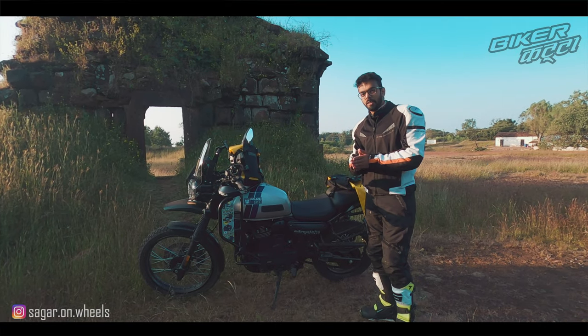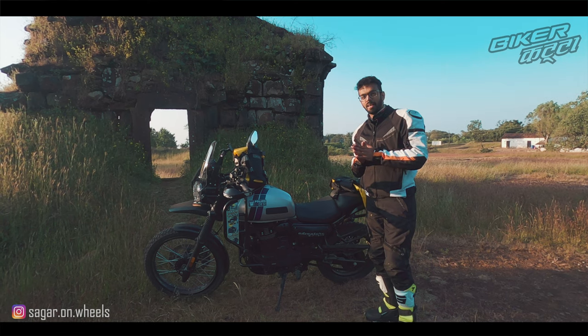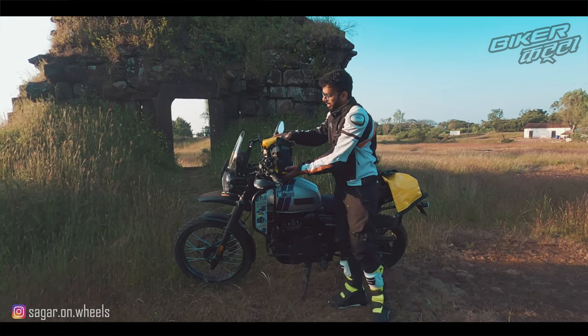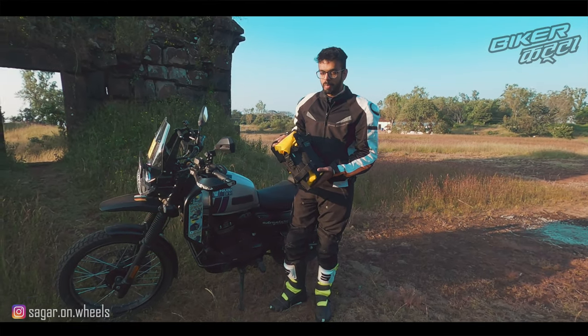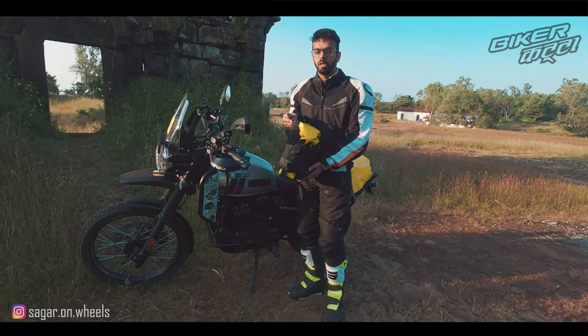Welcome to another video on Sagor on Wheels. Today for my motorcycle I have a new product — the Dirt Sac Frogman CS ADV Bags. Before buying this bag I had an issue because there is not a single review on all of YouTube about these bags.